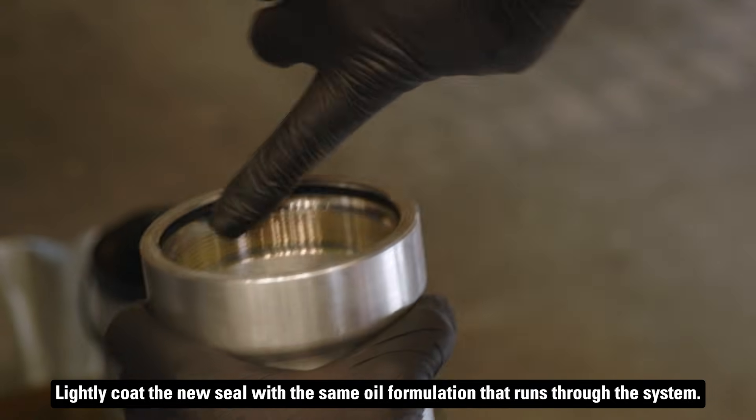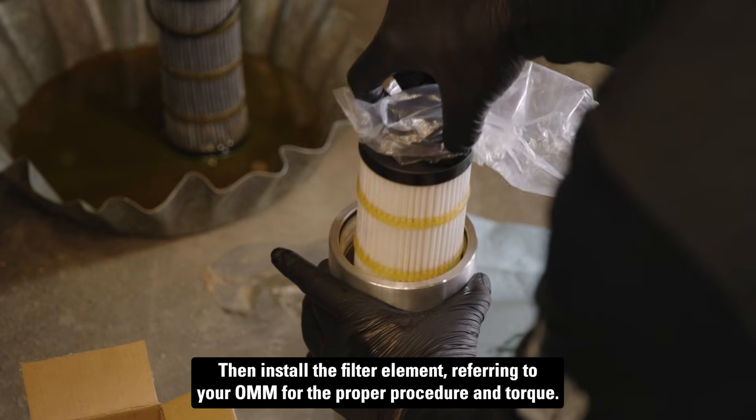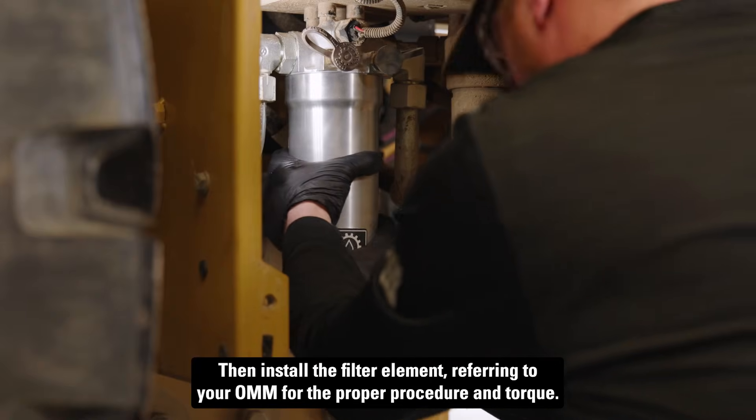Lightly coat the new seal with the same oil formulation that runs through the system. Then install the filter element, referring to your OMM for the proper procedure and torque.